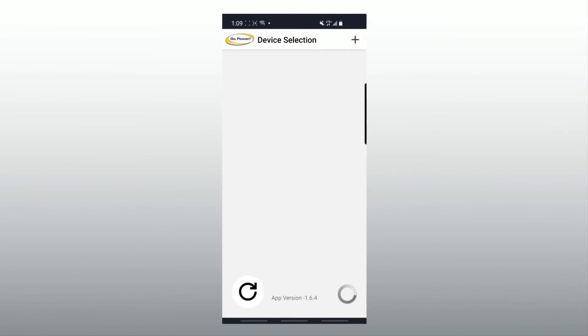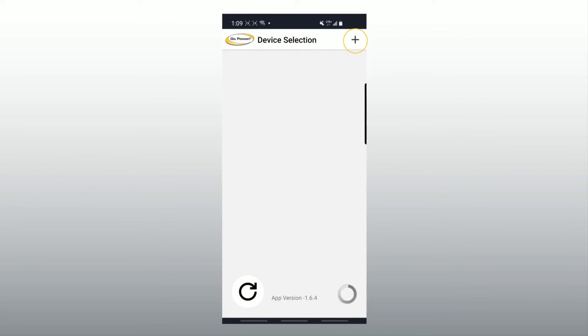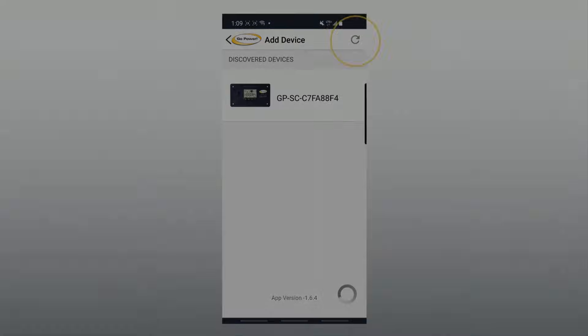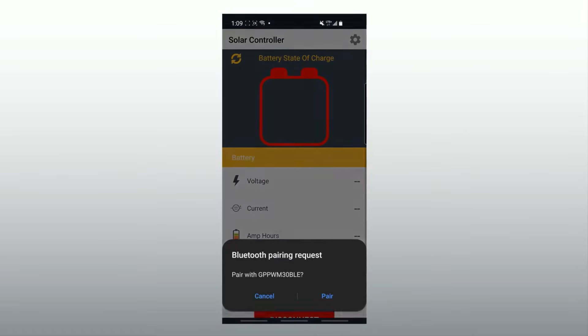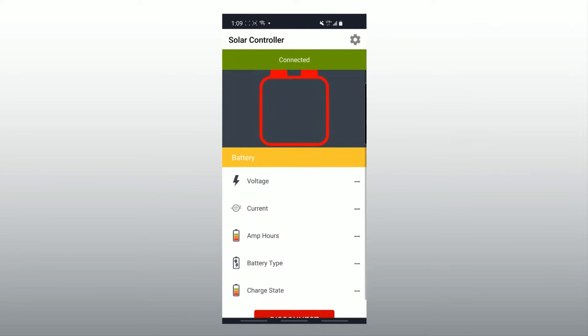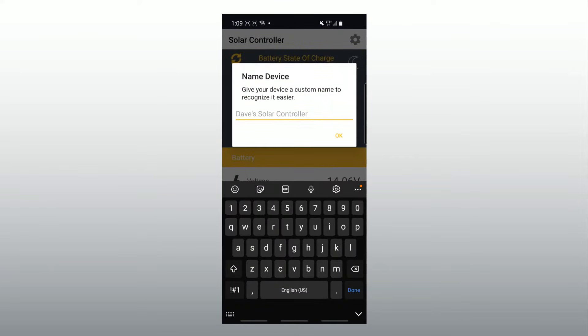In the app you will see the controller on the list of available devices. If you don't see your controller, click the plus button on the top right-hand corner and select it from the list. Click your controller to select and select pair when prompted. A green bar will show along the top of the screen when you are successfully connected with the controller. On your first connection you will be asked to name your device. Type in your desired name and press OK to confirm it.